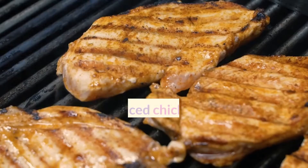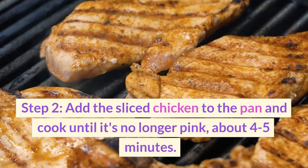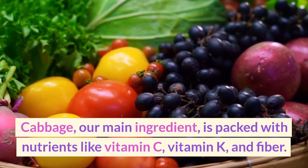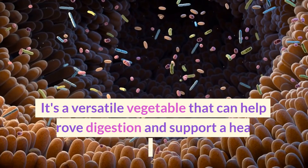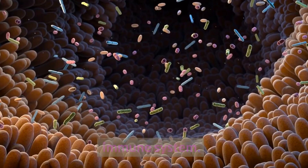Step two: add the sliced chicken to the pan and cook until it's no longer pink, about four to five minutes. Season with salt and pepper to taste. Cabbage, our main ingredient, is packed with nutrients like vitamin C, vitamin K, and fiber. It's a versatile vegetable that can help improve digestion and support a healthy immune system.